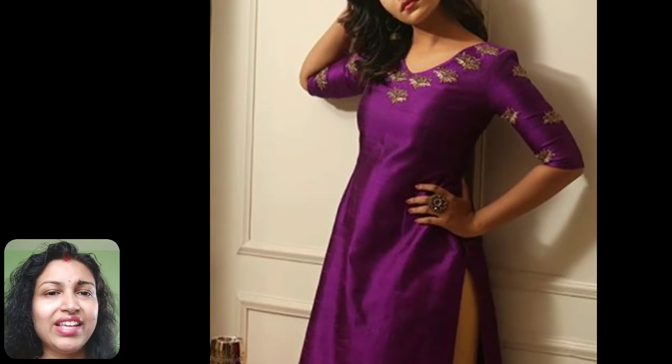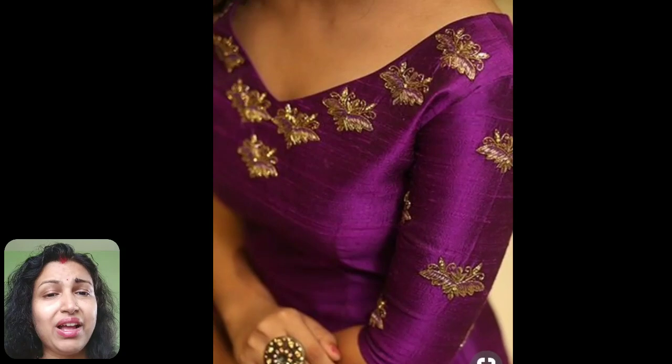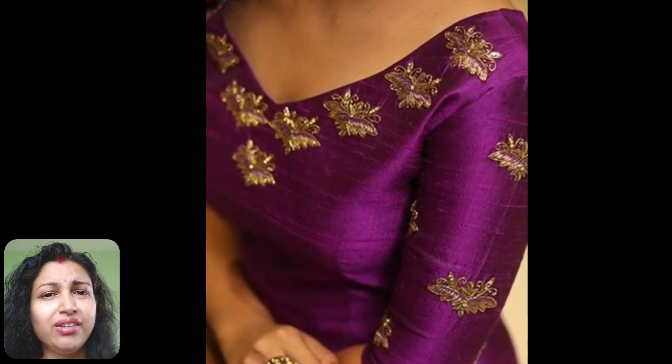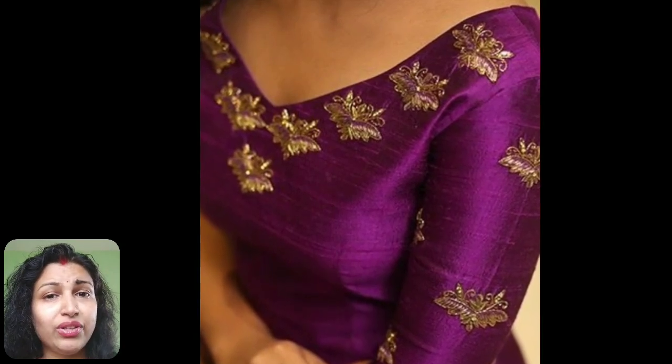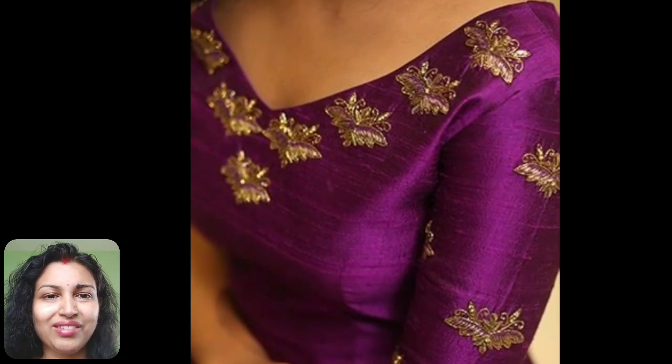It's a plain chanderi silk kurti where some zardozi motifs or appliqués are used to decorate the sleeves and neckline. One thing to remember before attaching these patches is that it should have a bit of matching color thread work with the kurti, so that it will not look weird and your kurti will look like a readymade one.